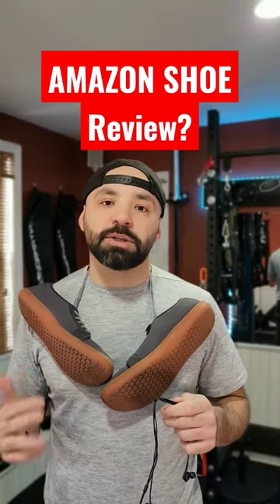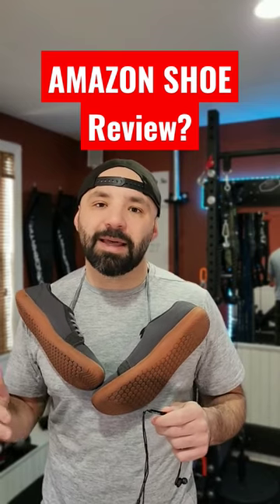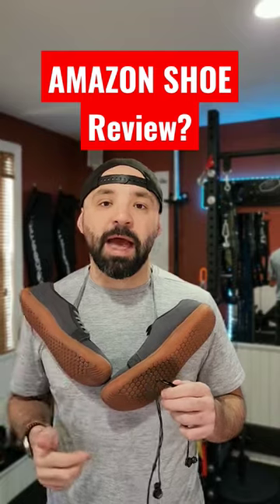As a physical therapist, I get a lot of questions about footwear and how it relates to people's pain. I'm not going to get into the details of that, so subscribe for maybe some future content around that.